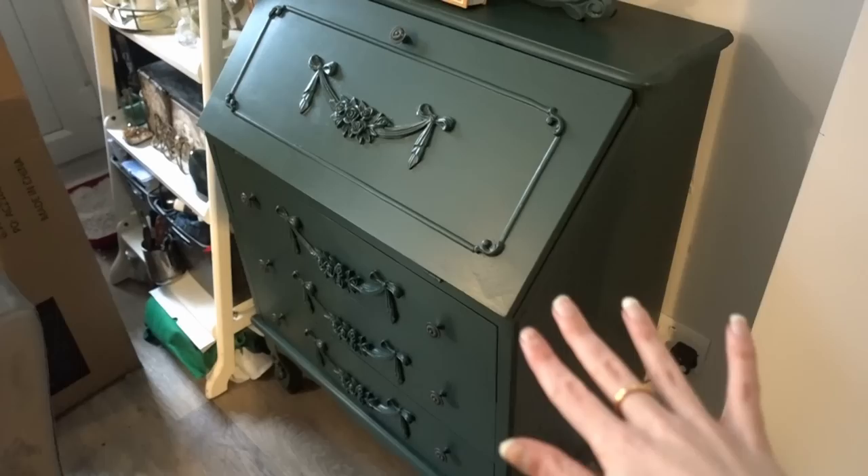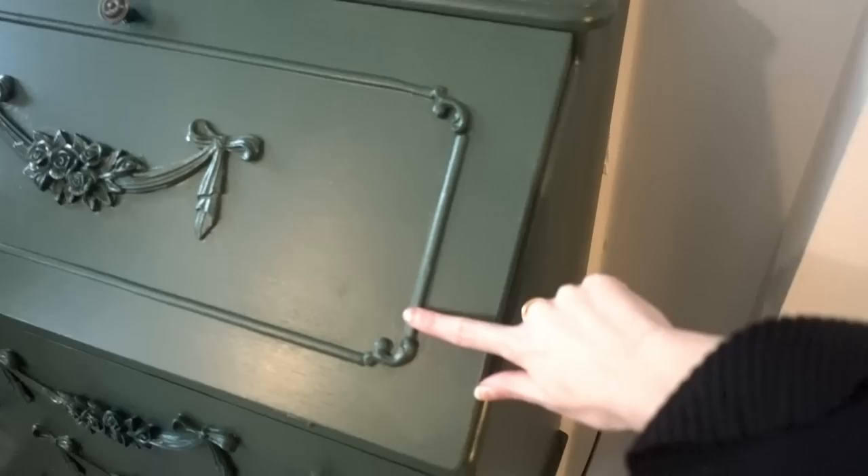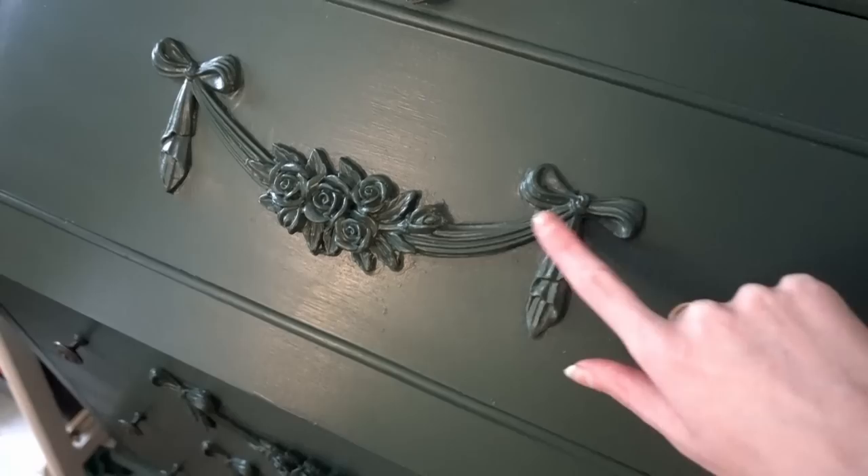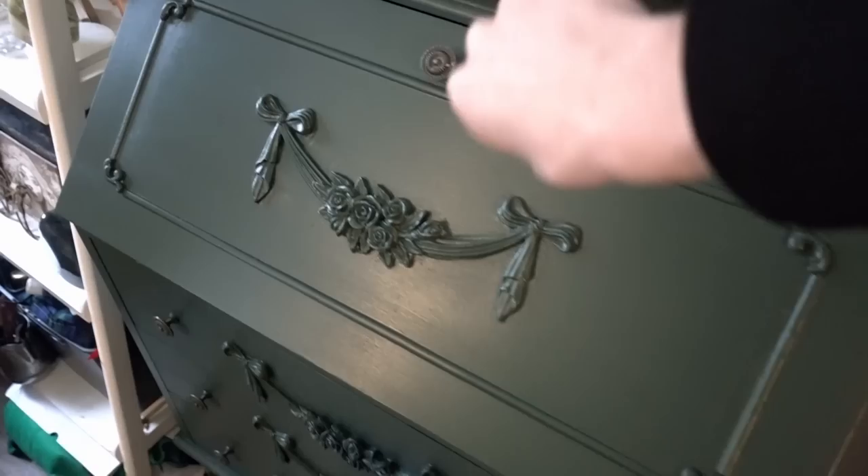I've taken everything out and it's currently over there, including that massive box the chaise longue came in. My Patreons and I decided I'm going to do some gold gilding - it's called rub and buff - so I ordered some. I want to put it in the corners and on these little details, which were a complete nightmare to paint but turned out really well. I also want to do the mirror too. Future Alwyn, go do the next clip of the gold before we move on any further.